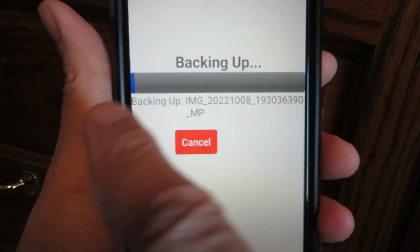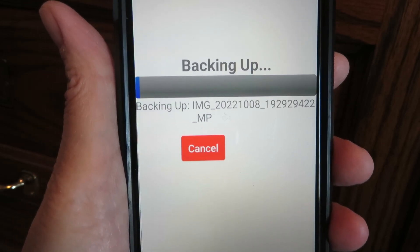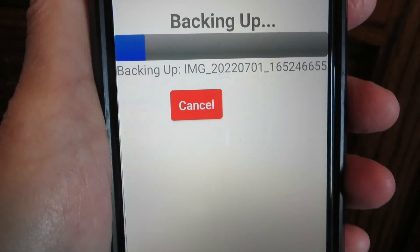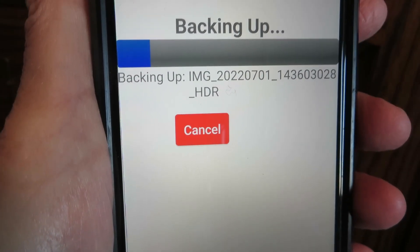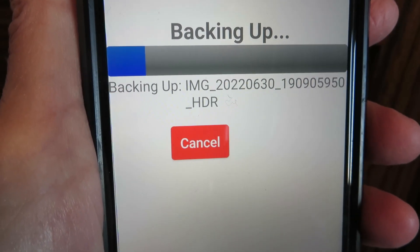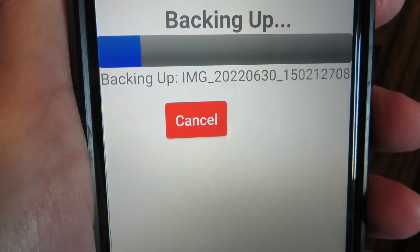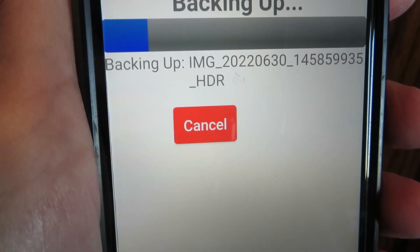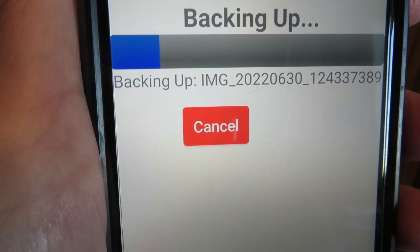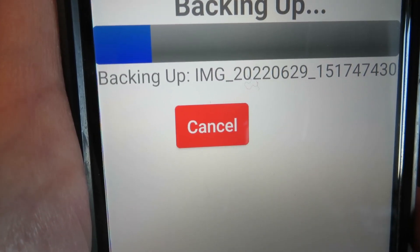It has a little blue line that shows you its progress, so it's going to take a little bit of time. As it's backing up it's going to tell you what it's backing up — it'll say image, video, or something as part of the file name. You can see it's making some progress, but just let it keep going.